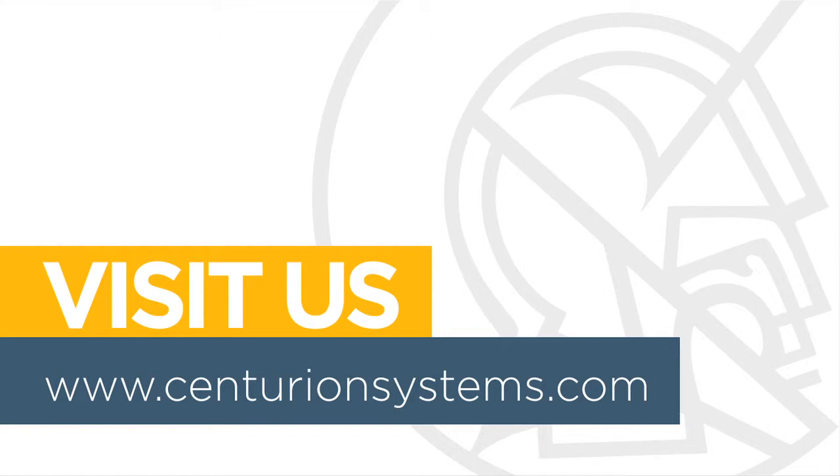For more information about your product, please visit our website at CenturionSystems.com.